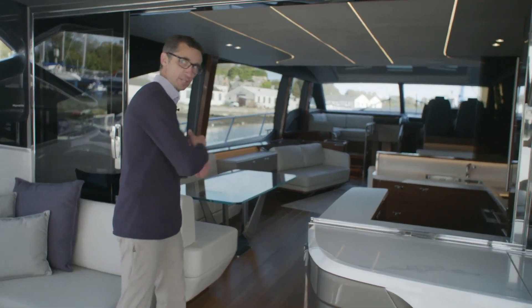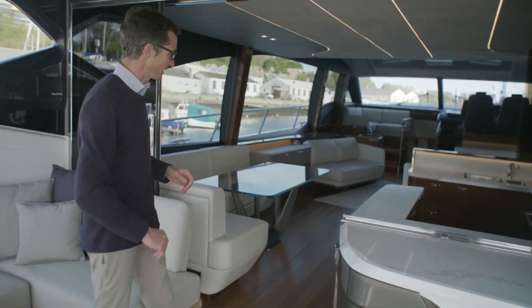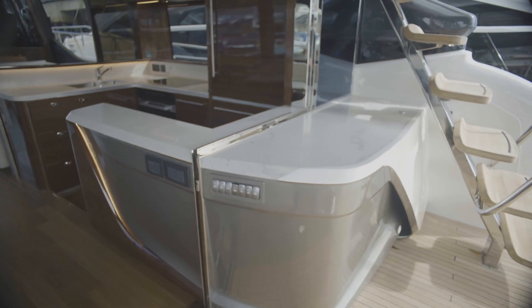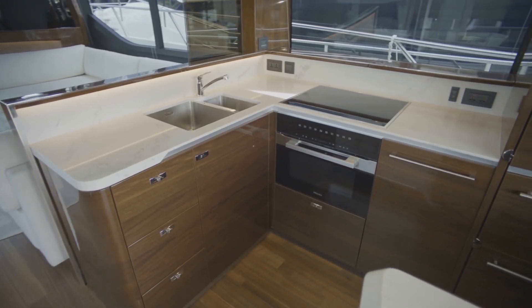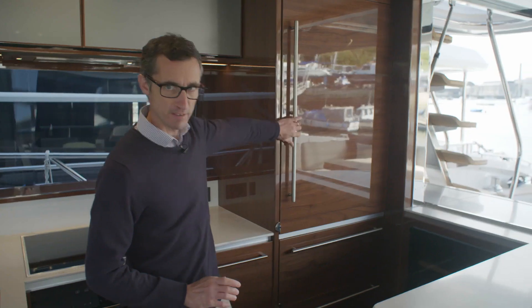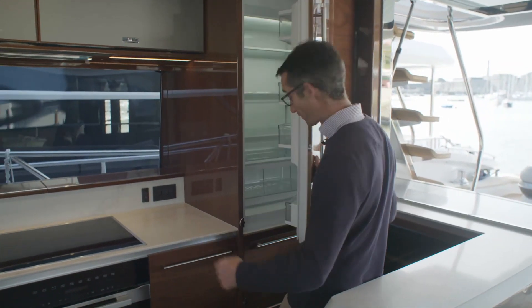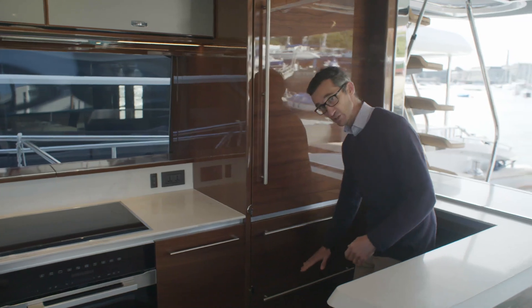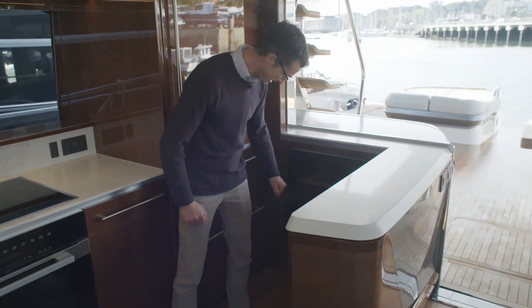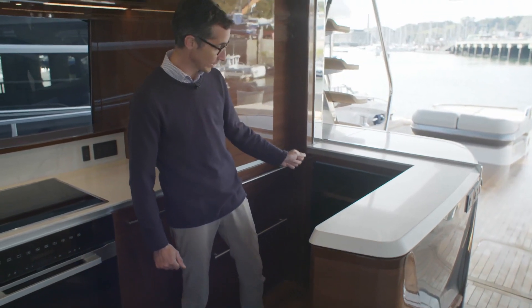Coming through into the saloon, it looks equally good forward as it does out onto the amazing aft deck. Moving into the galley and dinette area, which is aft-facing so you're really involved with the people on the aft deck. There's a big Sub-Zero fridge, as fitted on all boats over 80 feet, plus freezer units underneath, and a really nice integrated Miele wine cooler.